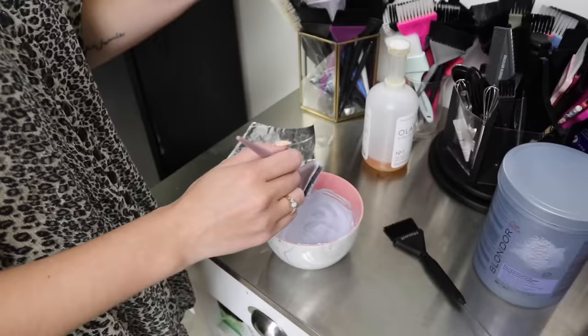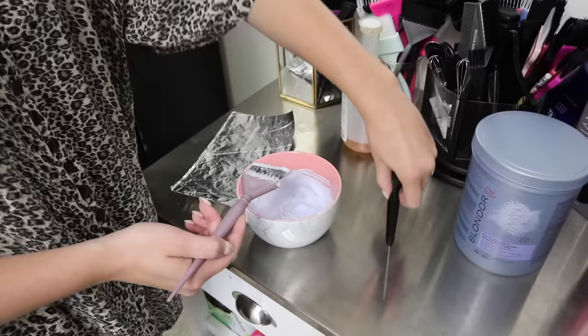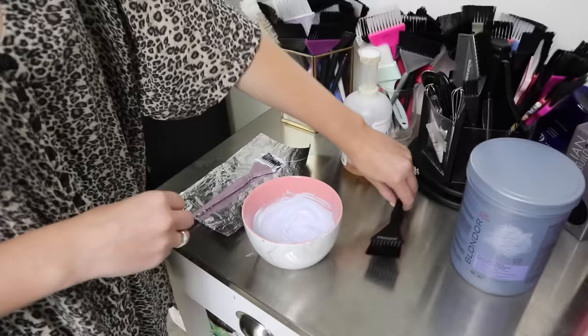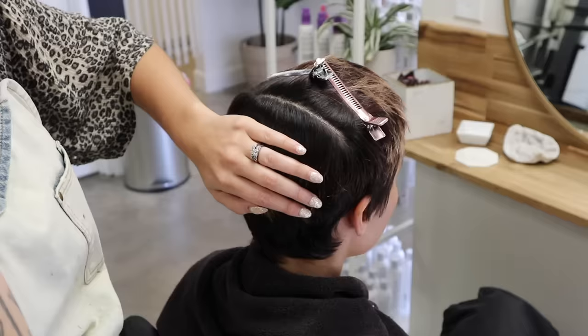One little tip: I always mix with a regular brush, but when I go to apply I use a clean brush. So when I take it over to the bowl we've got a nice clean brush — no residue on it. I leave a foil and the mixing brush in the back room so I can come back and remix really easily without messing up the clean application brush. Just a little pro tip to try out.